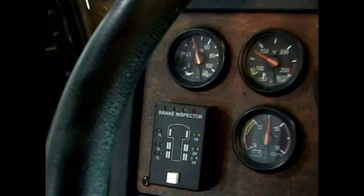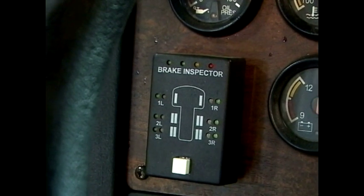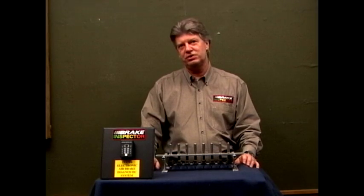Brake Inspector is an in-cab air brake diagnostic system that not only shows brake adjustment but also shows other faults in the foundation brake system.